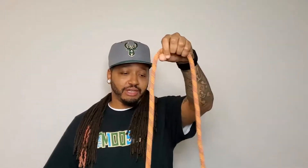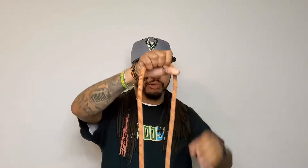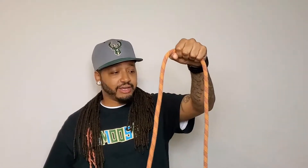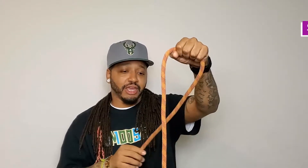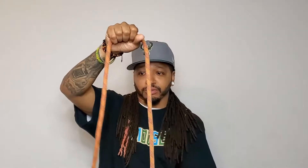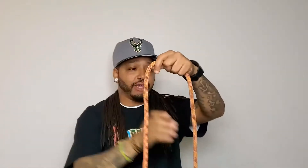With the figure eight, you want to take the rope and hold it somewhere in the middle. The first step is to grab the rope on the same side as the hand you're holding it with. Right now I'm holding the rope with my left hand, so I grab the left side. Take it and cross it over, making a circle — that's the first thing you want to do.